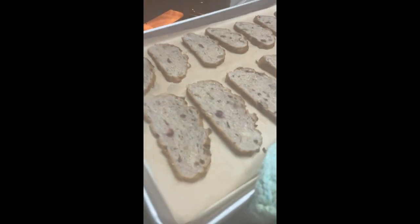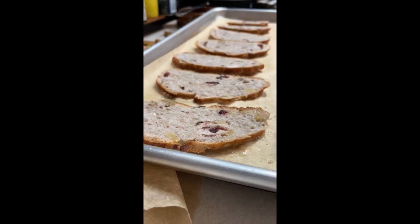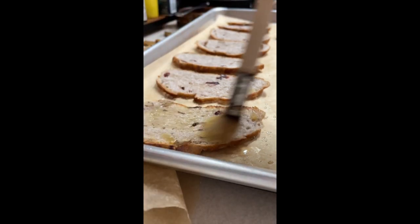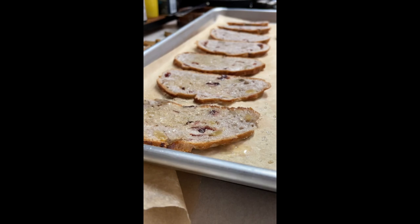Then we're going to take it out from the oven and we are going to do the same thing on the other side of each of the bread pieces, and we're going to put it in the oven for 8 to 10 minutes until they are very crispy.